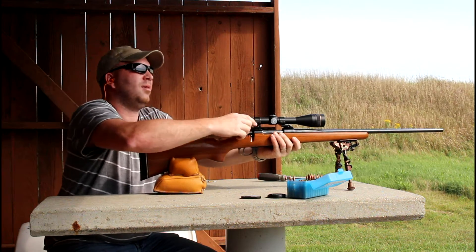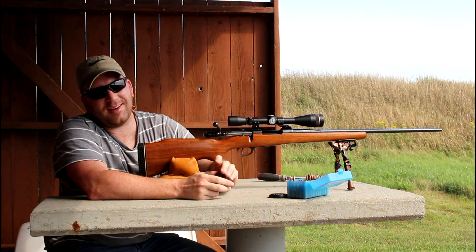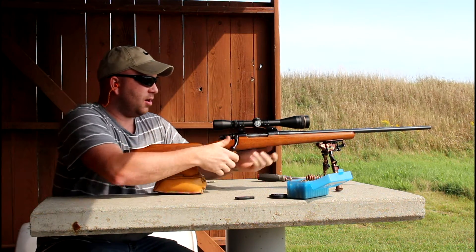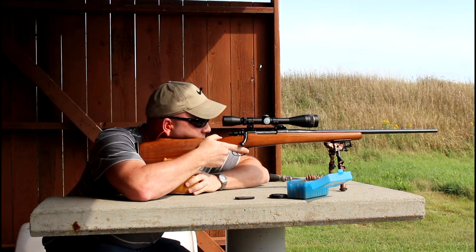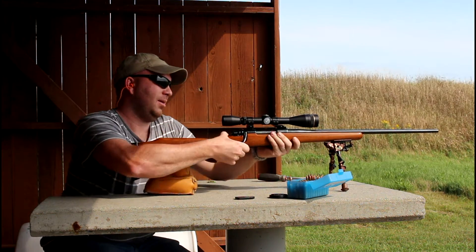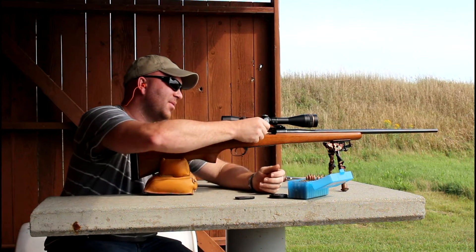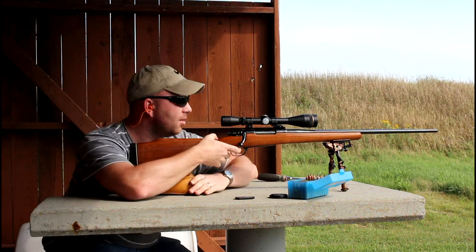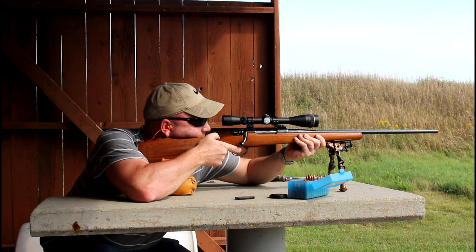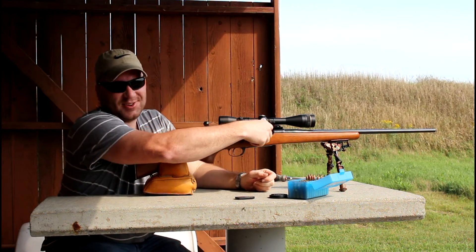I've got a pretty good group going down there. I'm going to let this thing cool off because I don't want to wreck it. Last two with the 105s — let's see if I can keep my nice little group going. One more... don't jinx it. That's pretty crazy. Off to go take a look at this group.